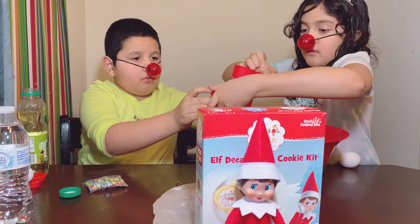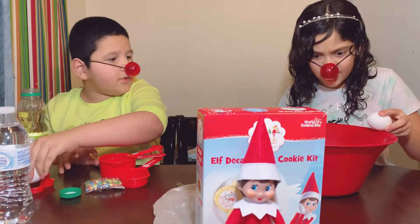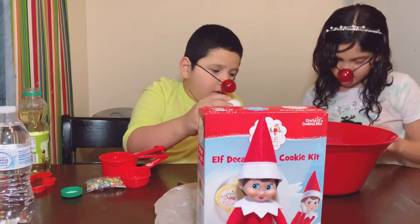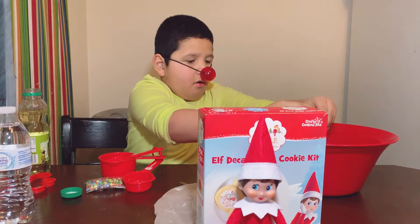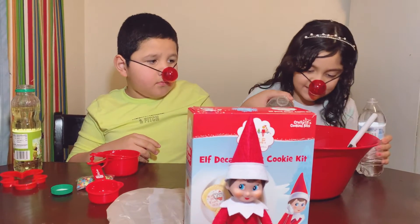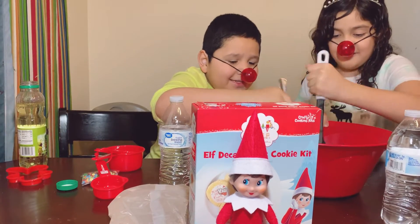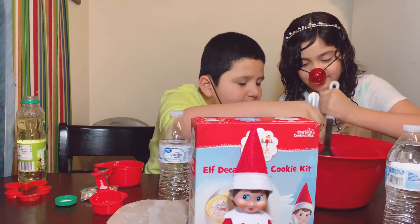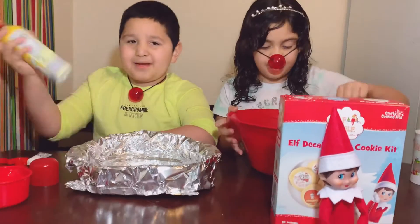Okay, let me do mine first. Crack it on the table like this — do it hard, but not that hard so you won't crack it wrong. Now I have to mix it. It really smells like brownie!